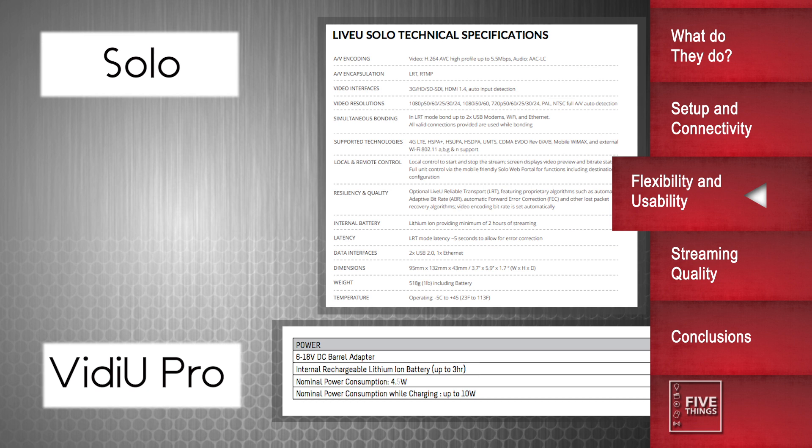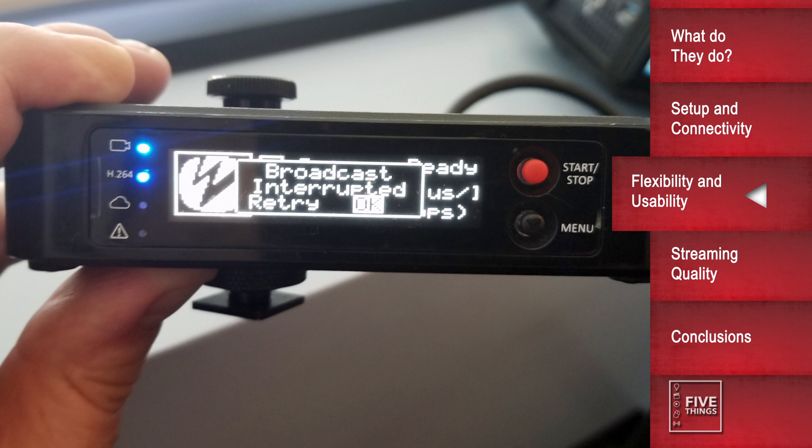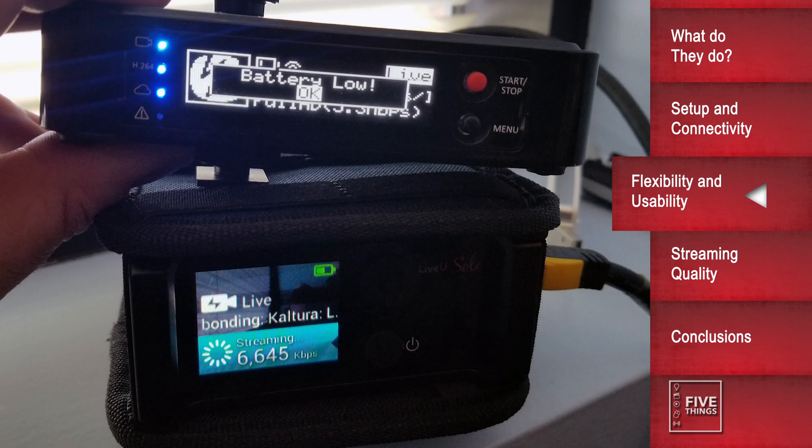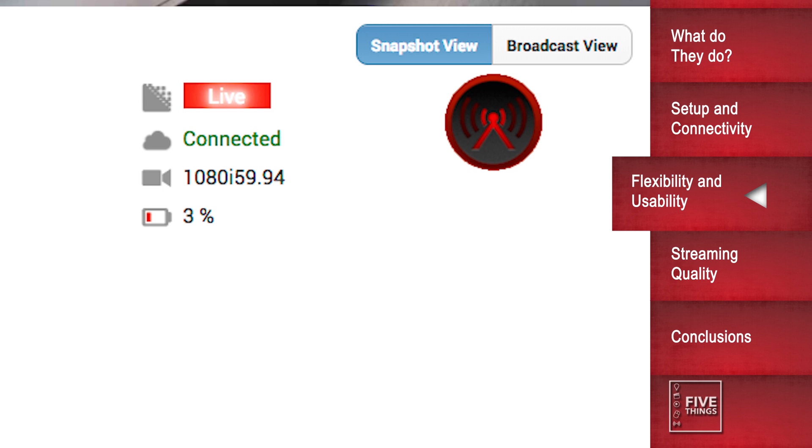When streaming, battery life is of paramount concern. The Solo boasts a 2-hour battery, while the Teradek boasts 3 hours. I tested this by setting both units to their max bitrate and resolution and streaming over Wi-Fi to the same CDN until their batteries died. My testing showed that the Video Pro was nowhere close to the proclaimed 3 hours of battery life, failing at 108 minutes — not even making it to 2 hours. To be fair, the Video Pro results may be slightly skewed, as the unit inexplicably stopped streaming 4 times during the test for no apparent reason, which I then had to restart. By comparison, the LiveU Solo had more than 50% of its battery remaining when the Video Pro died, and continued streaming for another 100 minutes after, with no dropouts.